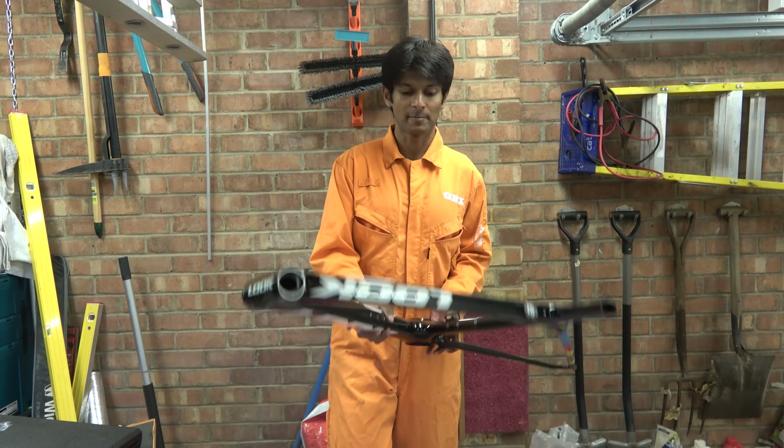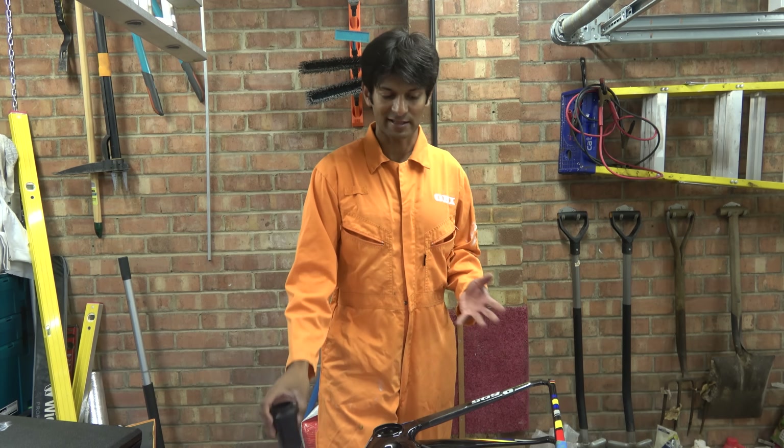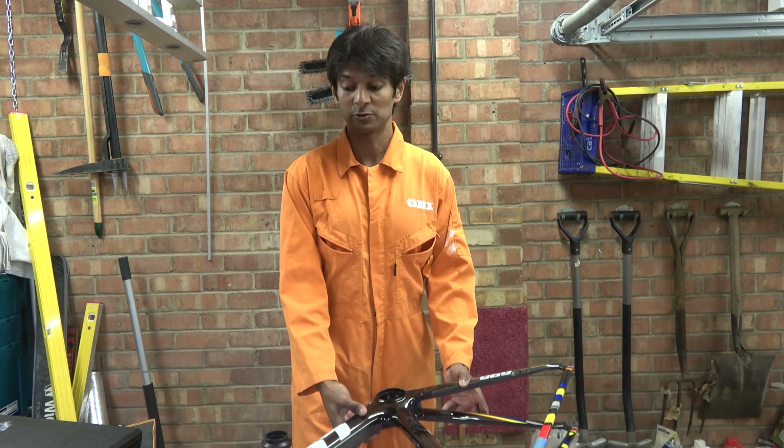This one came in because a chap wanted a bottom bracket to go into this frame. Now this frame uses a proprietary bottom bracket standard called a Look BB65. That's not widely used — only Look made cranks for it — and he wanted to fit a Shimano crankset.